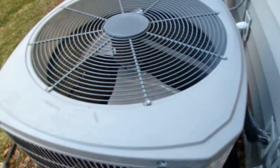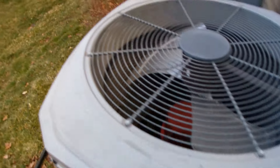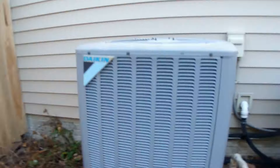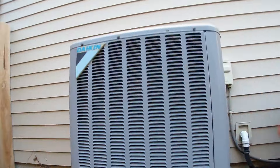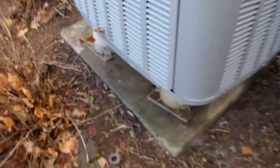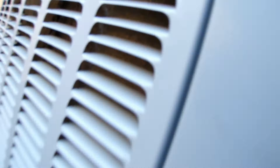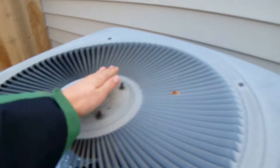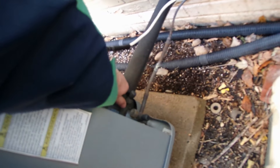It's about 34 degrees right now with relatively high humidity. I was out looking at the units - let's see if the coils are frozen at all. I can see some ice buildup but it's not frozen right now, so it has been running, just not recently. I'll see if I can get a startup.